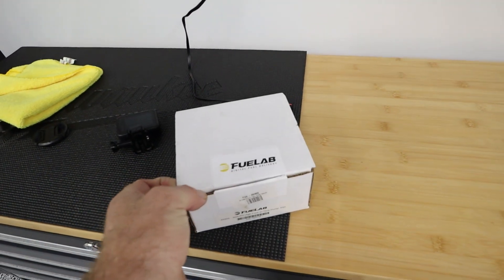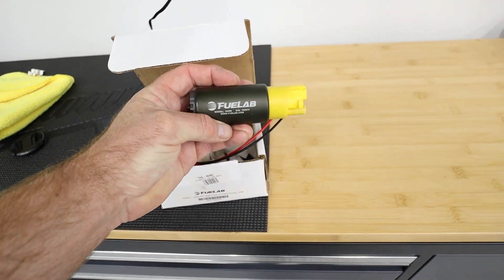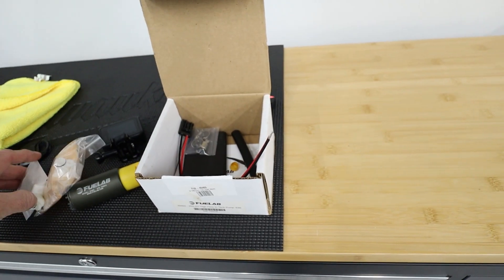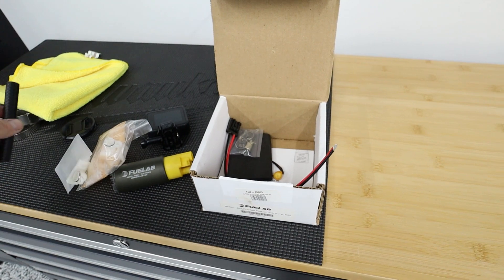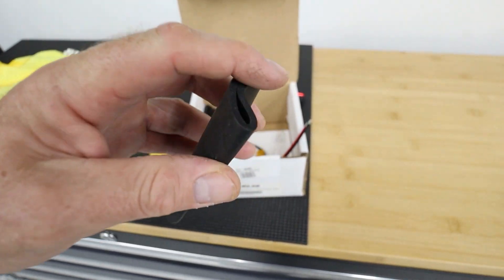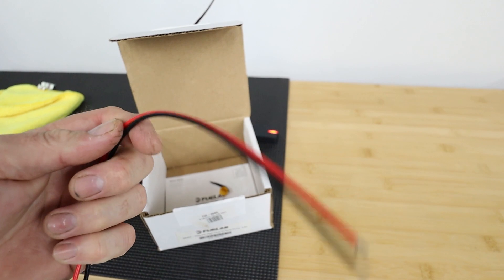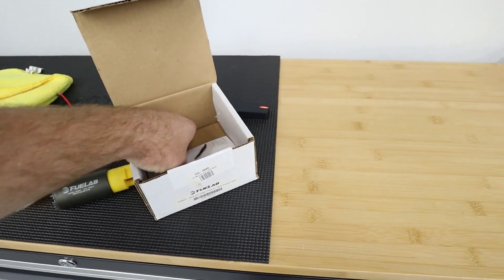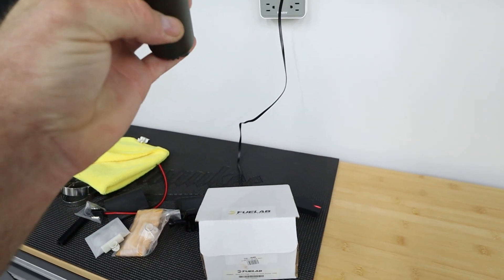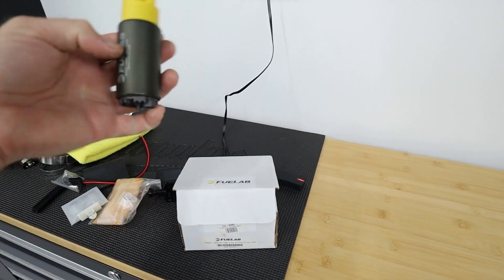It is a FueLab fuel pump — comes with the pump itself, it's a 325 which in my opinion is kind of small. Then we've got a couple of filter socks that you can use one or the other, a fuel line that is worthless to you, some hose clamps, a little anti-vibration koozie thing, a wiring harness that has to be wired in, and some basic paperwork. This pump is not ready to fit onto your car — you have to get the tubing, put stuff together, and find a place for it inside your bucket.